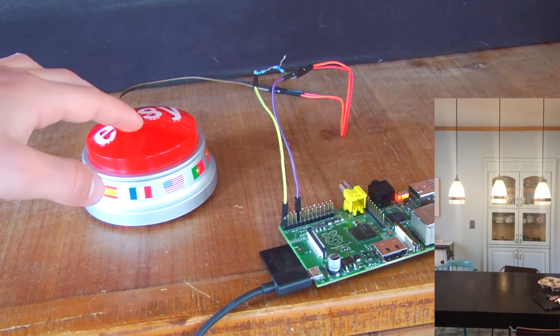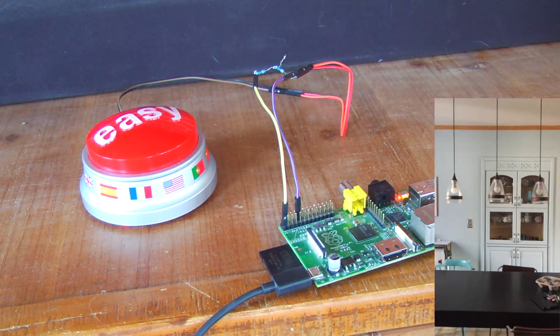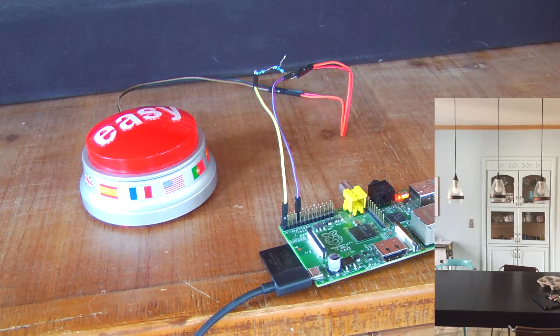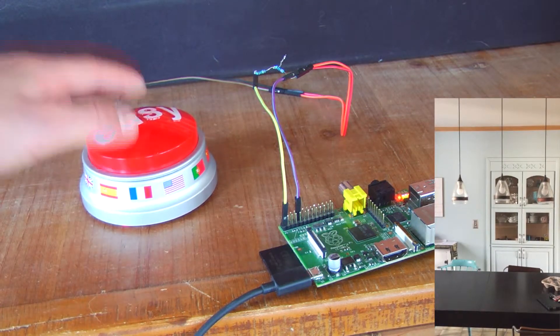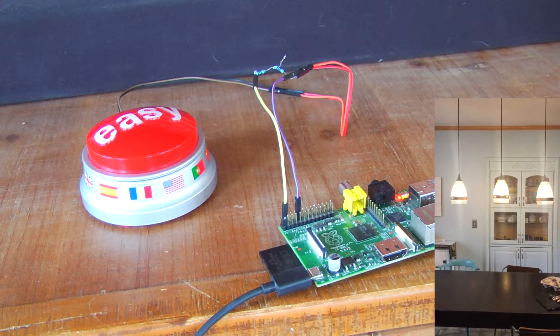Let's see it run. If I click the button, the lights turn off. Now, if I click the button again, the lights will turn on. And now they're on.